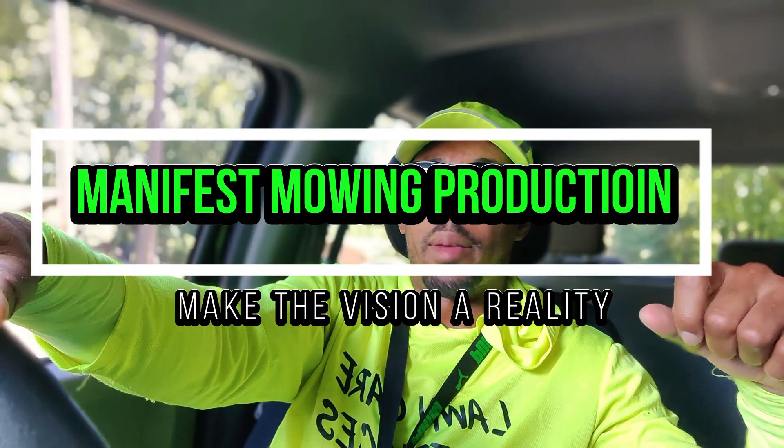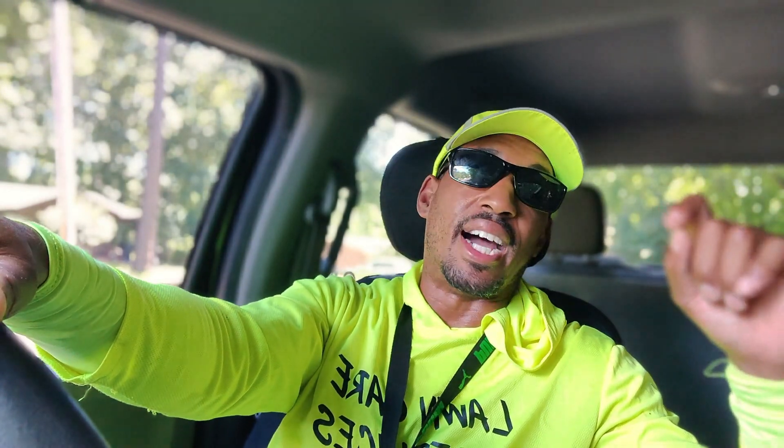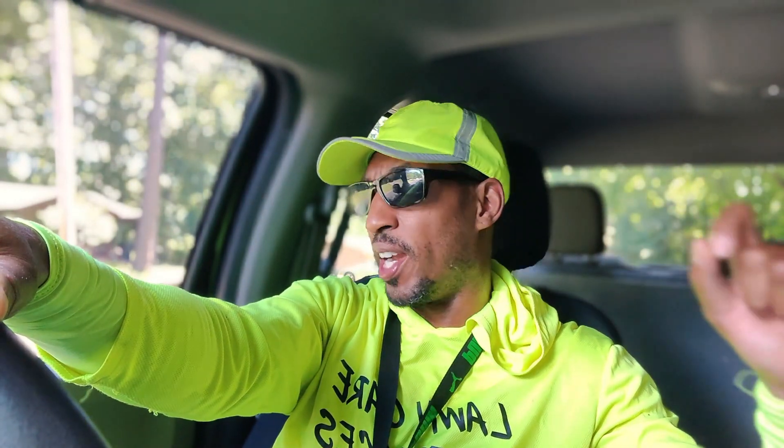All right, guys, welcome to Manifest Bowen. Jay Morgan here. Man, that could have been catastrophic — crisis got avoided. And guys, that's why I always say it's so important to be prepared.